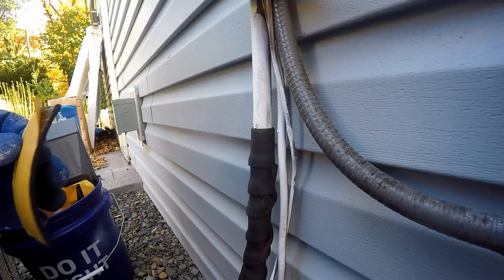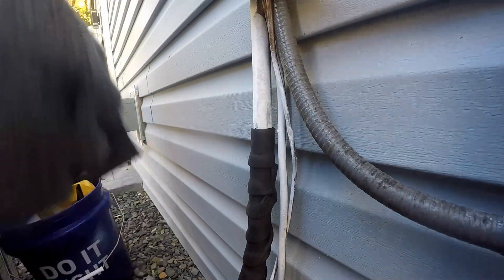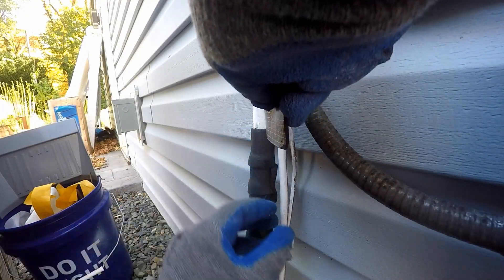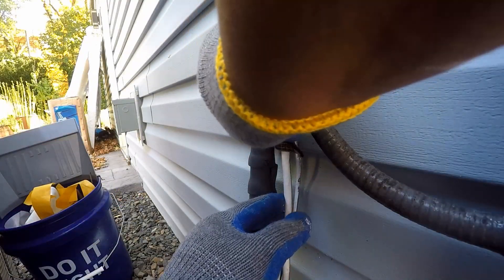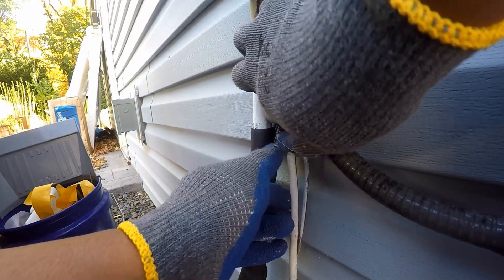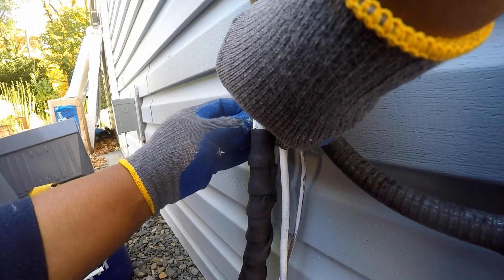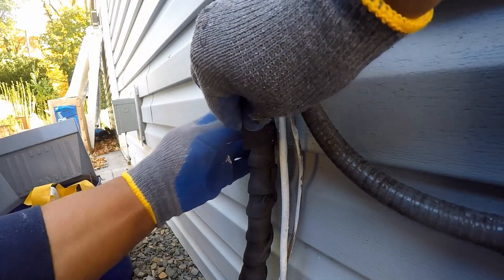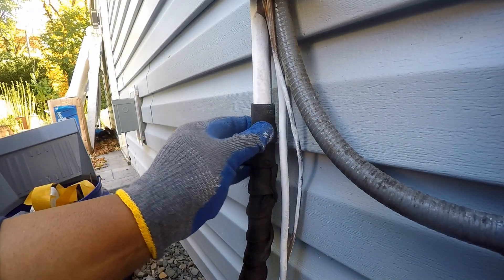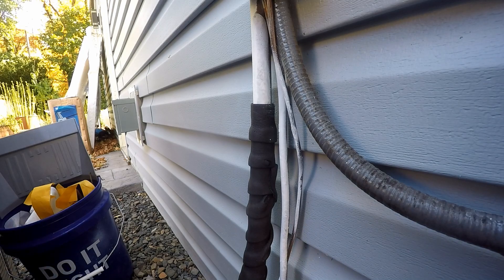The pattern of the insulation closer to the house is very interesting. The space is so tight, I had to use very small pieces of pipe wrap insulation, which does make for a very interesting pattern. The pipe wrap insulation gives R2 in terms of insulation value. When applying pipe wrap insulation, the insulation is not to be stretched. In addition, it should have about a 50% overlap.